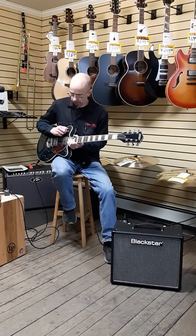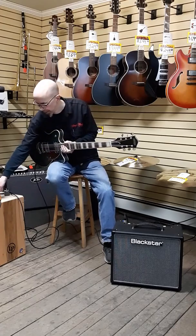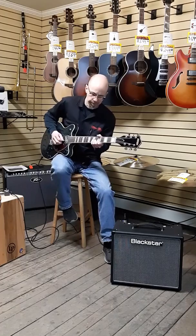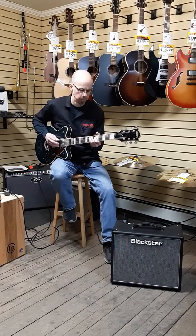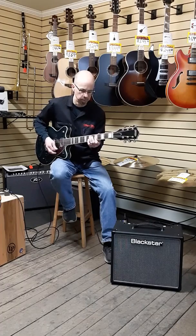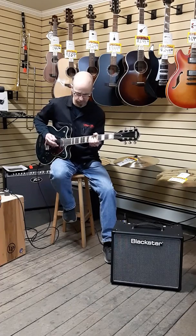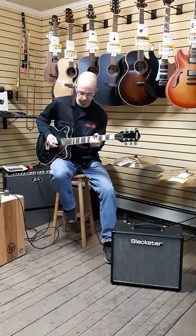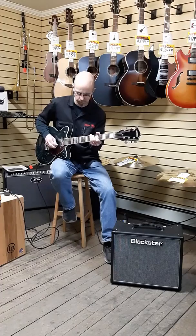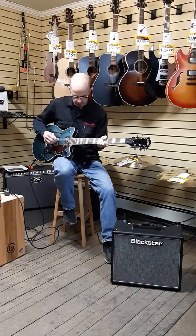Let's put a little overdrive here. I've got my Outlaw Dumbleweed pedal just to give us a little bit of dirt on it. See what we can do there. Bridge pickup, neck pickup.